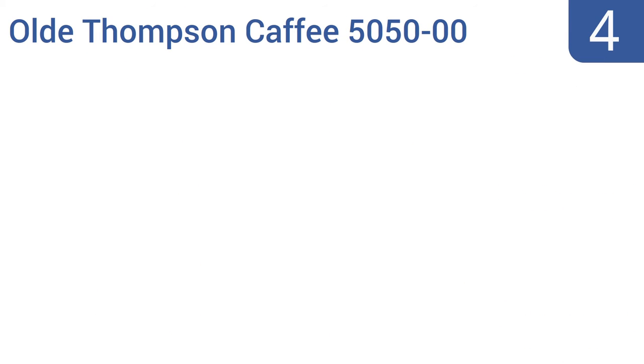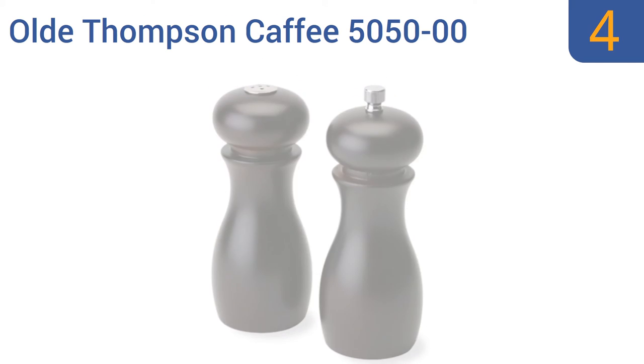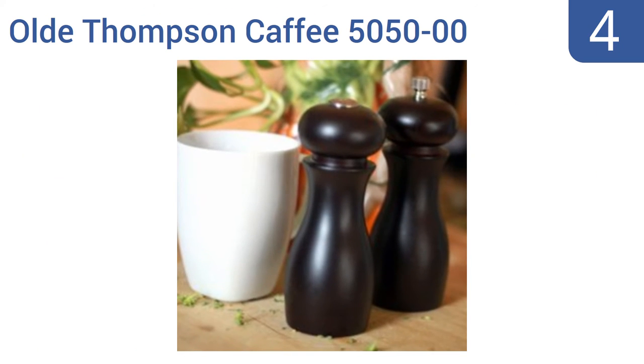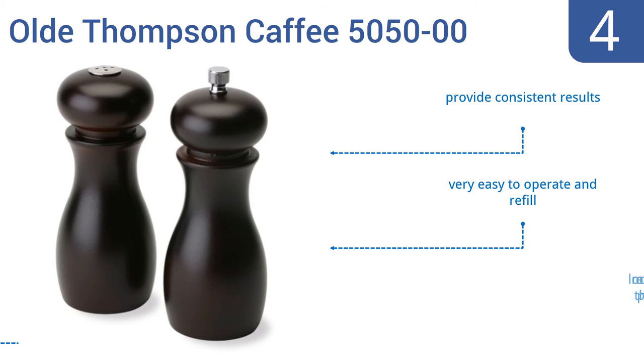At number 4, the Old Thompson Caffey 5050-00 is a high-quality set constructed of solid wood with a contemporary dark stain. The carbon steel grinder pepper mill can be conveniently adjusted from coarse to fine depending on your needs. Each piece provides consistent results, and they're very easy to operate and refill. They look more expensive than the price.